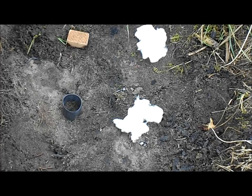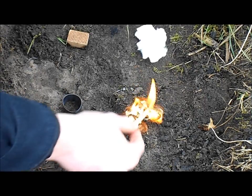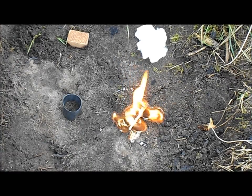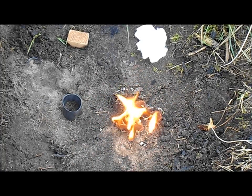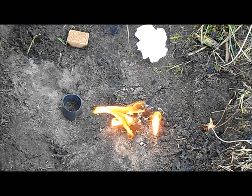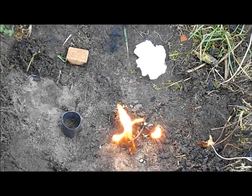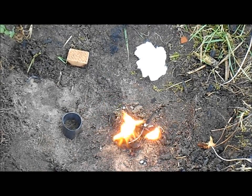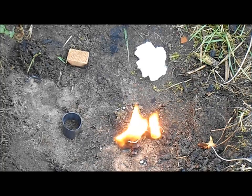I'll start with the Vaseline-soaked cotton ball — it lights immediately, as you can see, and I love that tinder because it's easy to make, very cheap, pretty lightweight, and it burns for a long time. It's a great help for fire starting in a survival situation or when you go bushcrafting. It also works in wet conditions, as you can see — still burning.